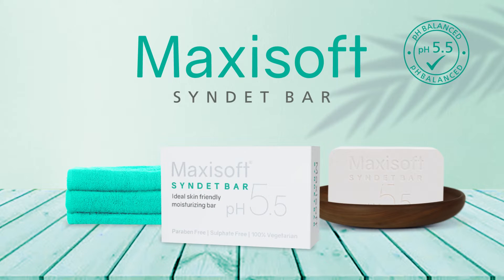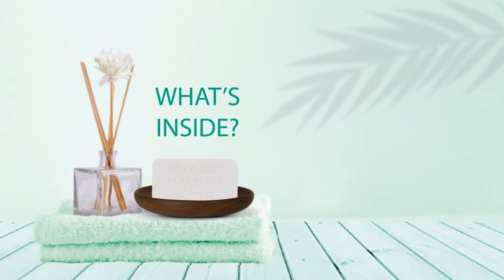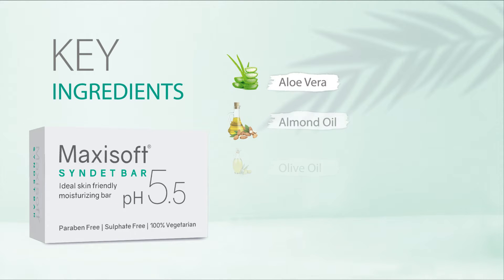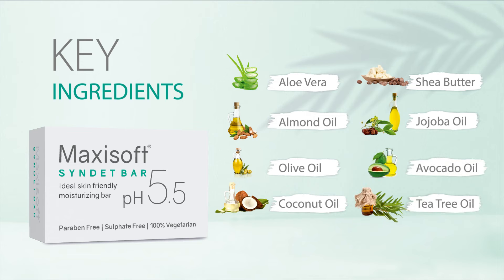Introducing MaxiSoft Sinded Bar, the ideal skin-friendly moisturizing bar. It is a blend of 9 highly effective botanical actives and essential oils. Its key ingredients include aloe vera, shea butter, and tea tree oil.